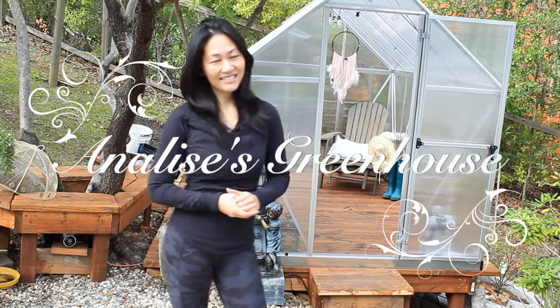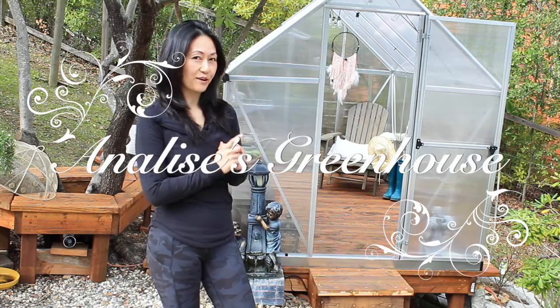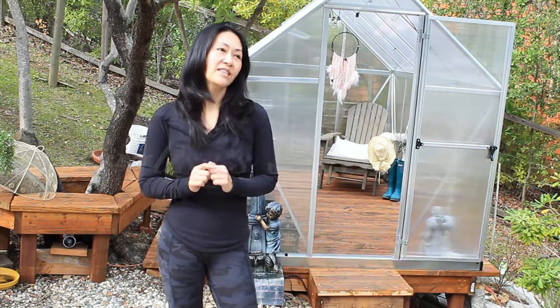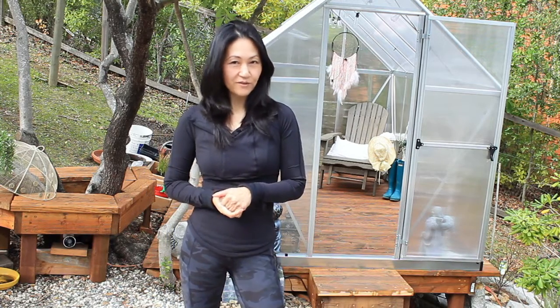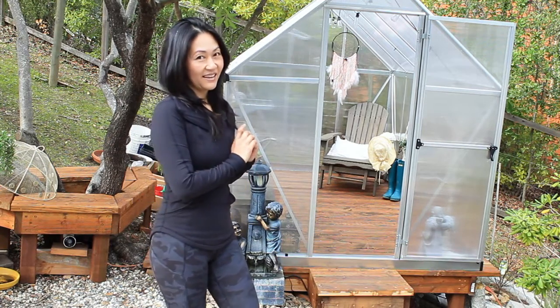Hi, welcome to my channel, Life with Annalise. Today, I thought it would be fun to give you a tour of our greenhouse, share installation tips, the features that Palram offers, as well as how we came about to purchase a greenhouse.